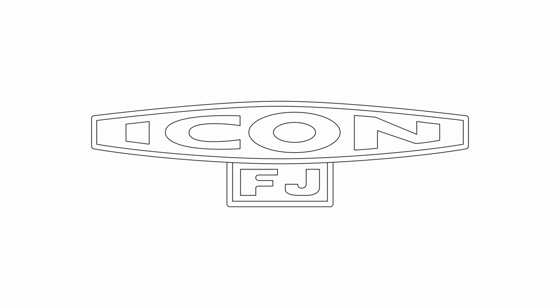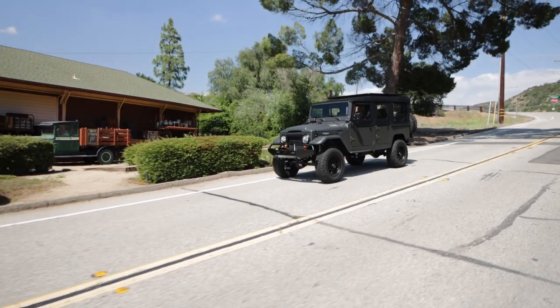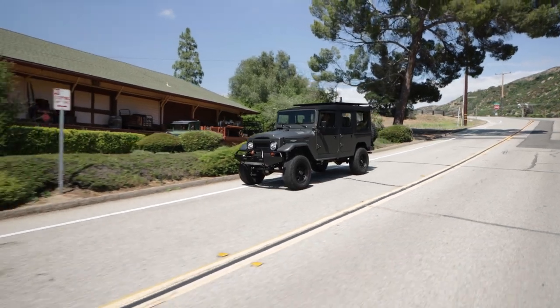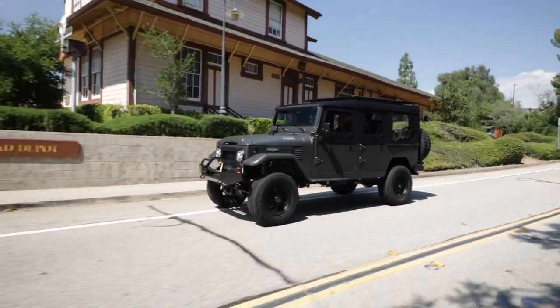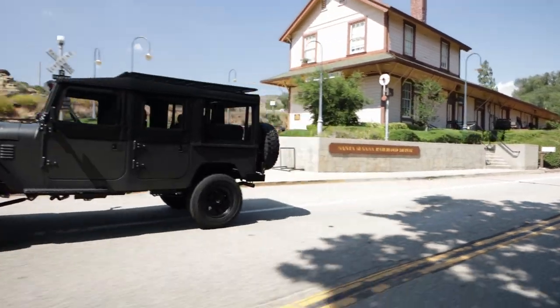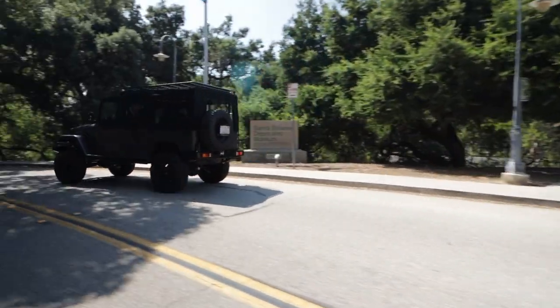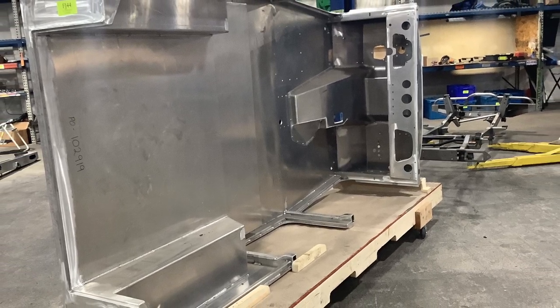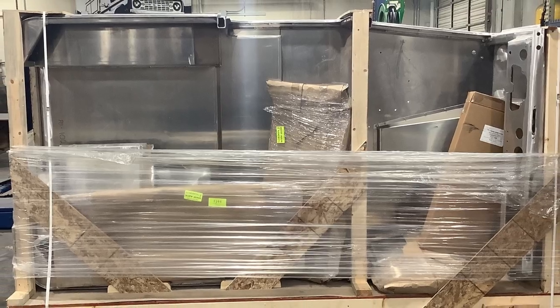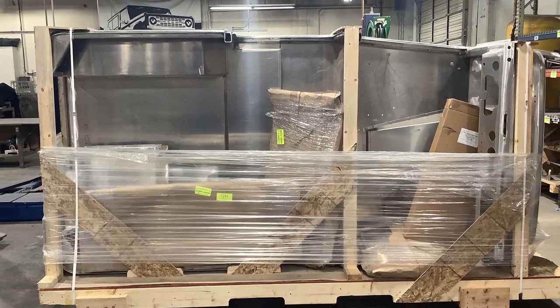Hello friends, welcome back — hope you guys have a good week. Today we are going to take this ICON FJ44 out for a brief test drive and I'll tell you about all the details. We started out with a 1973 beat-to-hell FJ40 as the foundation for this build. This truck is built in the new school style and it is ICON FJ number 177.